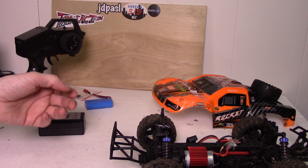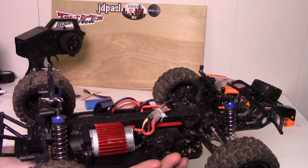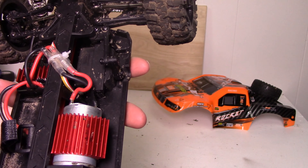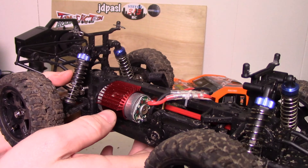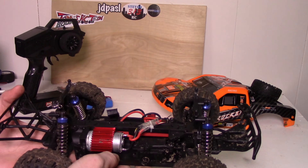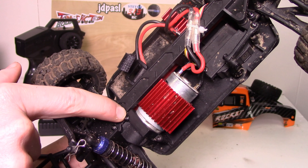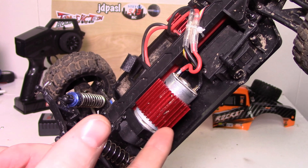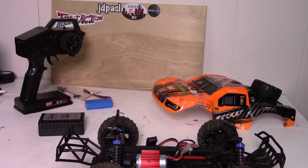Now let's talk about maintenance. Maintenance is pretty good — I haven't had to do anything because I haven't broken anything. However, everything seems fairly simple to access. For example, if you needed to replace the motor, all you'd do is take out that screw there and that screw there, the plastic piece comes off, and the motor pops right out. Maintenance is very simple — I'd give it a 4 out of 5.